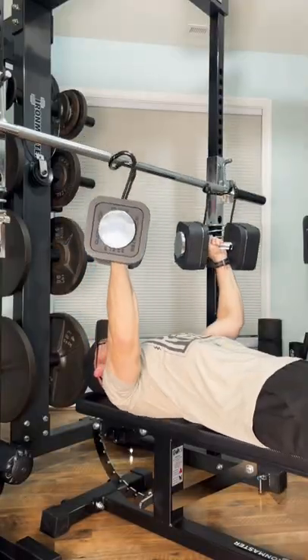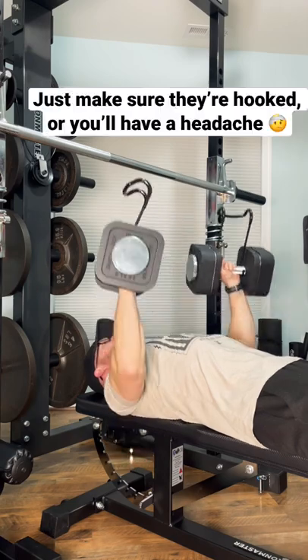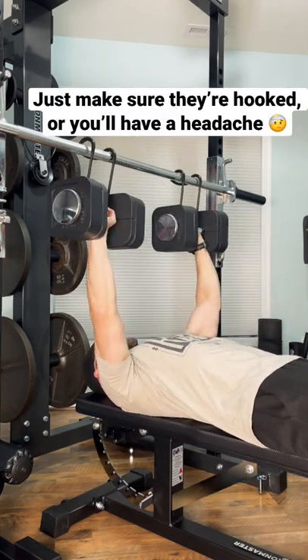I really like how little wasted movement there is. I get to start on the negative, and then when I'm done, I hook them right back on the bar.